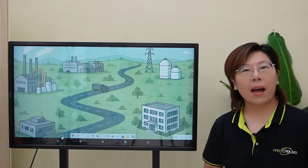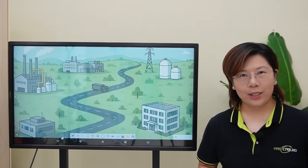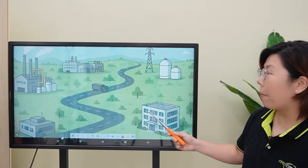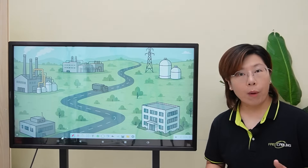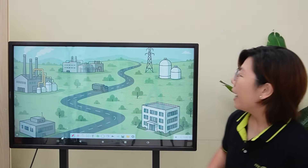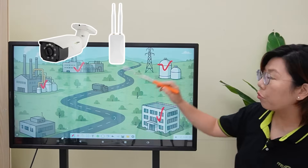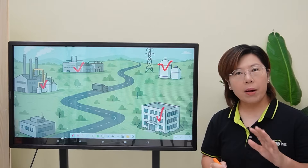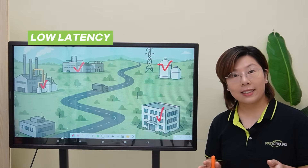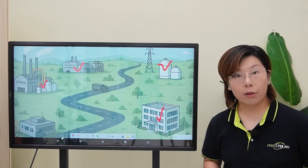Hey tech enthusiasts, welcome back to Fast Cabling. Today we're diving into a real-world network setup challenge. One of our clients runs a large manufacturing plant with multiple production buildings and outdoor monitoring stations. They need to install IP cameras and access points across their facility, but these devices require low latency and high bandwidth connectivity to handle data-heavy operations.